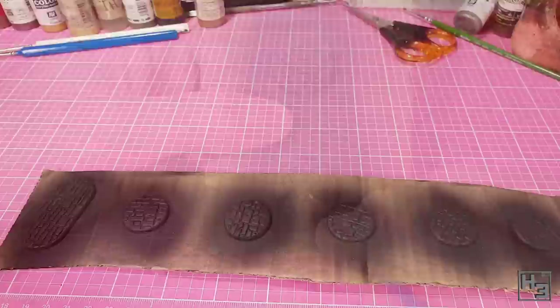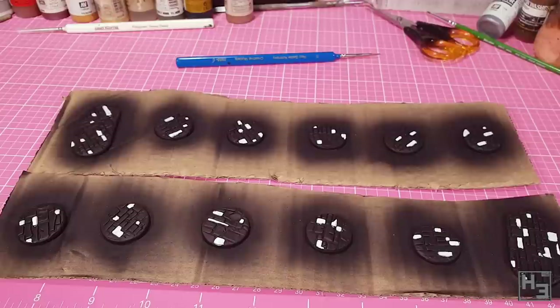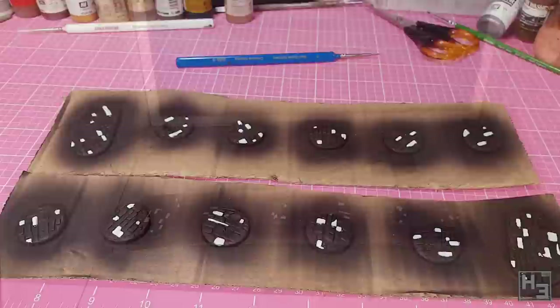When the primer has cured I take some Vallejo Model Air white and pick out a few of the stones, trying to be a little bit random and not painting too many of them — sometimes less is more. The idea is to create slightly lighter stones when I spray the base coat. While I try to be neat these don't have to be perfect; none of these stones are going to be perfectly solid colours, so little mistakes add to the effect.